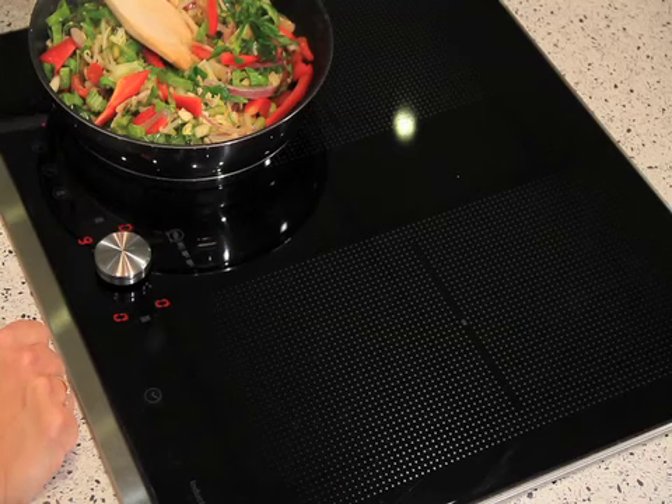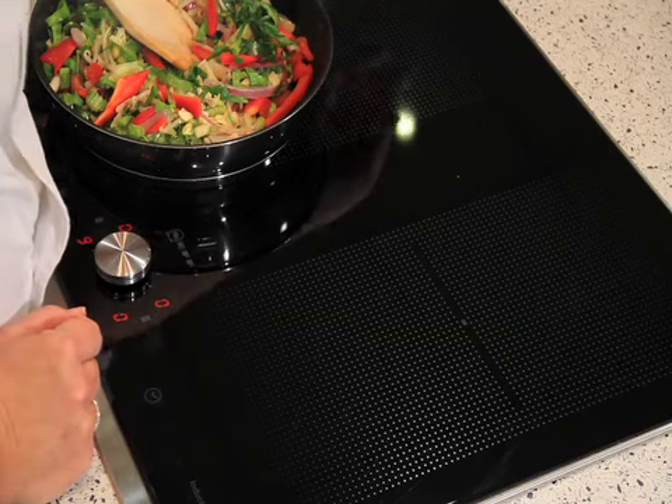We also have a power boost button. The power boost button will draw the energy from the back to the front, and I find that particularly useful when I'm bringing something like stock to the boil, or boiling potatoes for Sunday lunch.